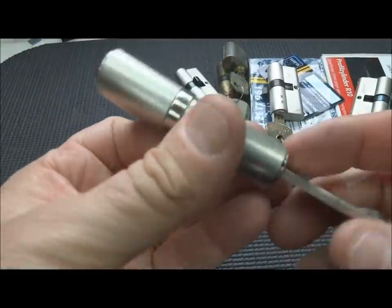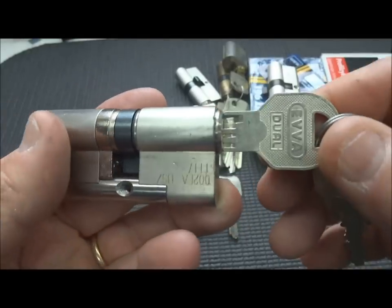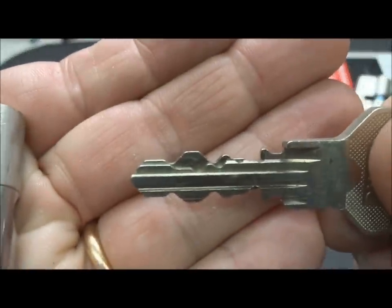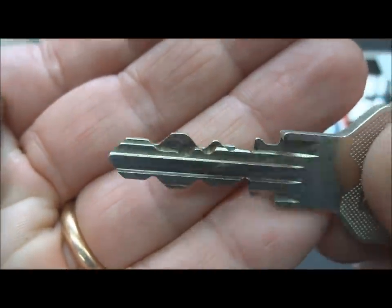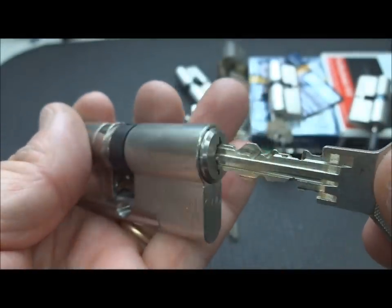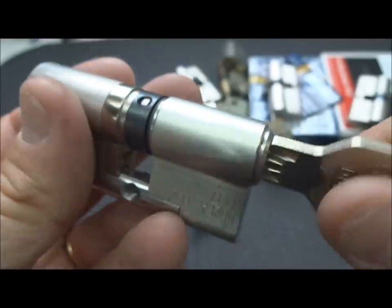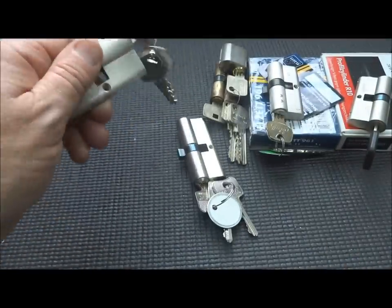I have a really cool lock here from Robert G595. It's called the EVA Dual - I have not seen too many of these. We have all sliders inside; I believe there are six on each side. I have not come close to picking this yet. All the pins are going to be located on the top. The key goes in either way, but it doesn't like to be picked.